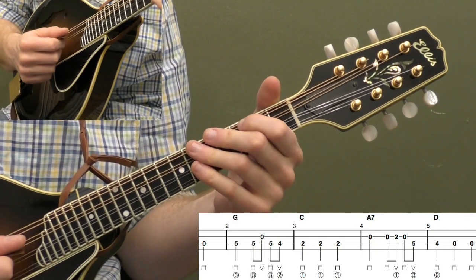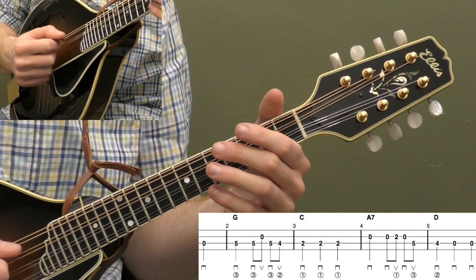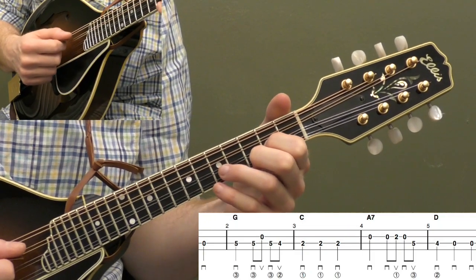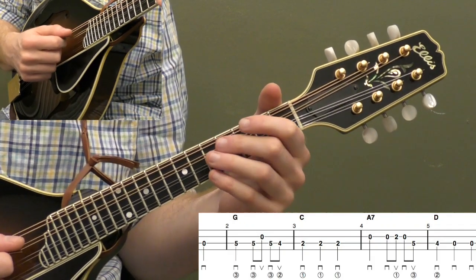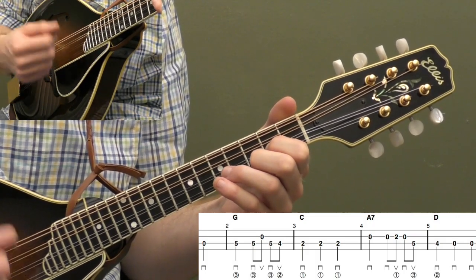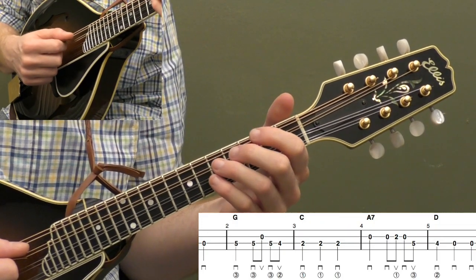Okay, so we're going to start with our pickup and measure one. We're going to hit the open D string on beat three. Remember, this song is in three-fourths — we only have three beats per measure, three quarter notes per measure, so you count one, two, three. We're playing a down stroke. You can follow the pick directions below the staff. The staples are downs, the Vs are ups. So we've got down on beat three, open D string.